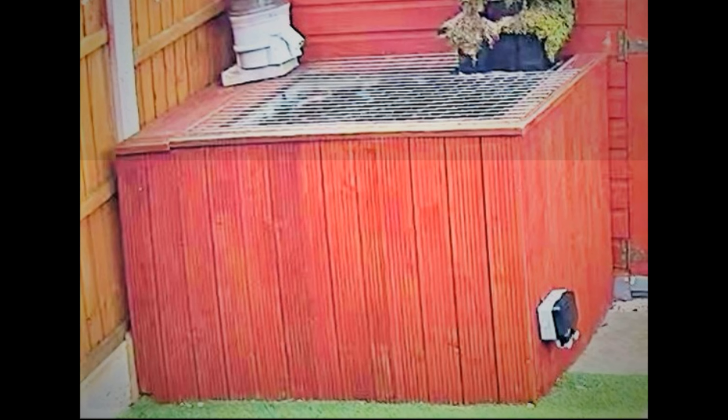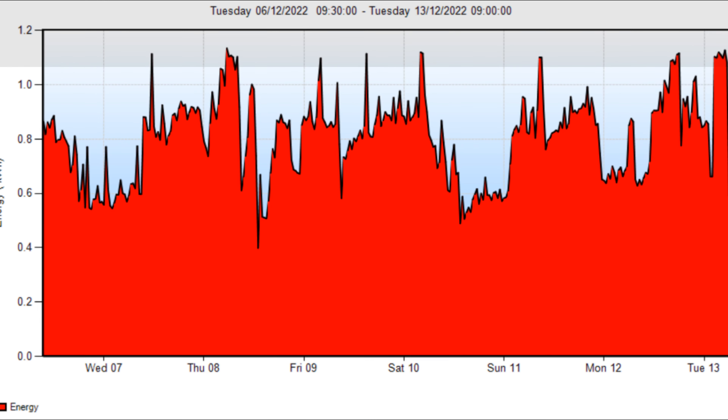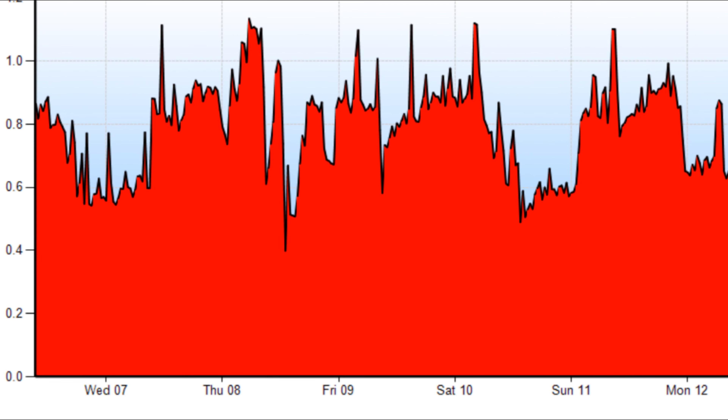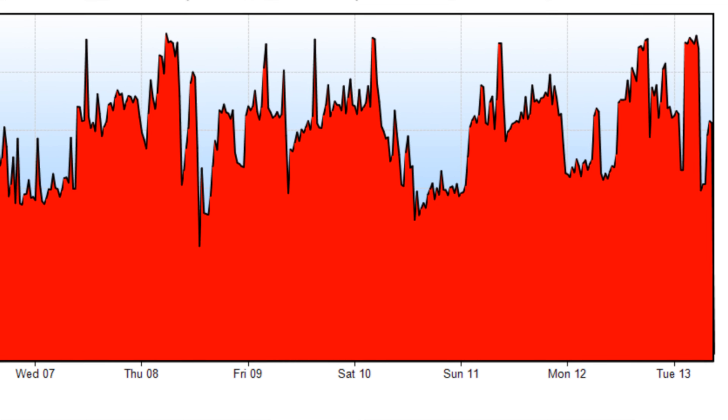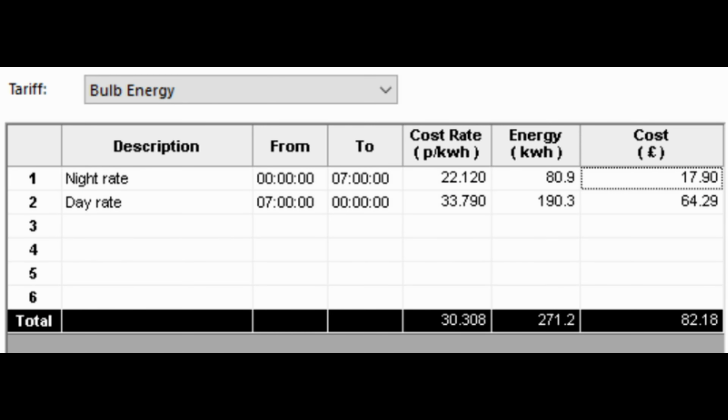Looking at the graph, the first impression is that there's a lot of red, which means it's costing a lot of money. On the costings, using the same night and day rates, I've used 80.9 kWh at night and 190.3 kWh during the day. Over the week it's cost a massive total of £82.18. The £82.18 is much higher than I imagined, but included in that is £8.30 for the air source heat pump. So in theory £82.18 equates to £11.74 per day, of which £1.18 per day is for the air source heat pump.